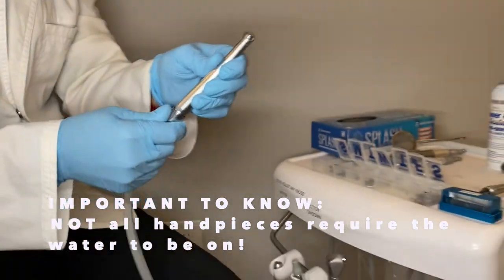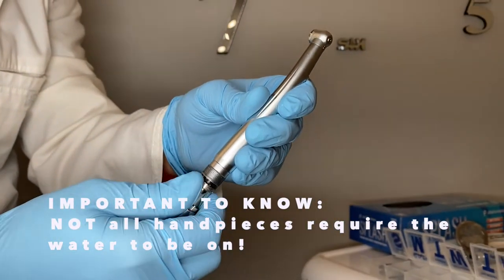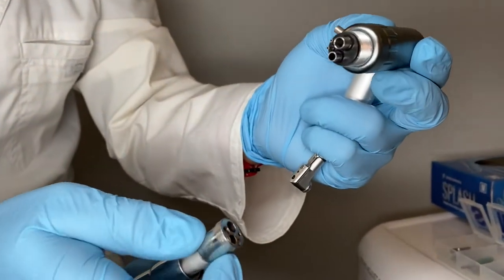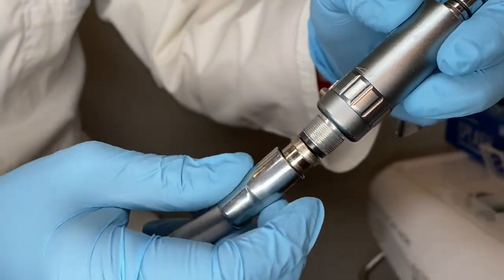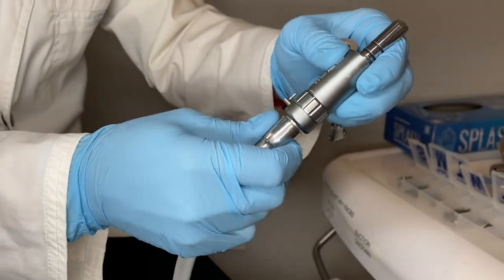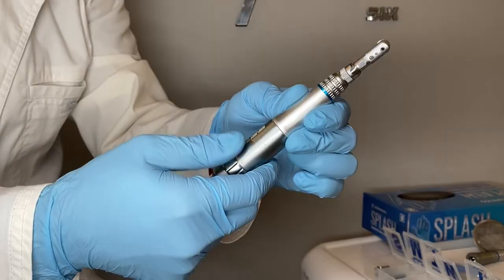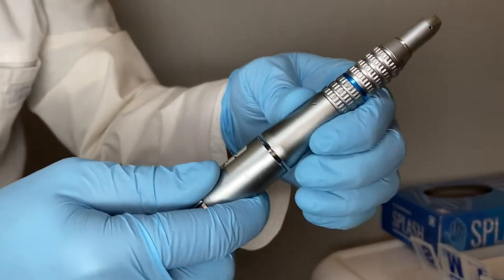To take it off, just unscrew the threads. Now we have our slow speed motor — I'm going to disassemble it so you can see the difference. Same type of deal: you have holes here that attach to the hose, slide this up and screw it on. Then attach your contra angle and now you have your slow speed. This slow speed motor takes different attachments and different handpieces for it, whether it's our straight handpiece or our contra angle.